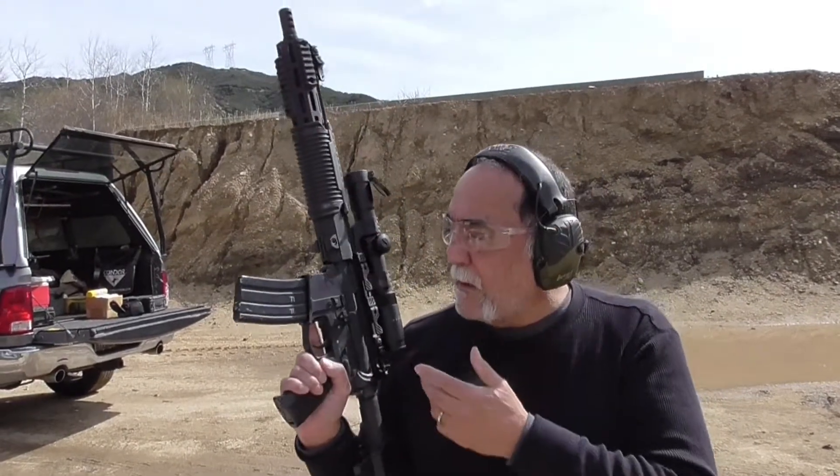Hi, I'm Ed Verdugo. We're at the range today and we're testing the Fur Frans full-auto weapon.